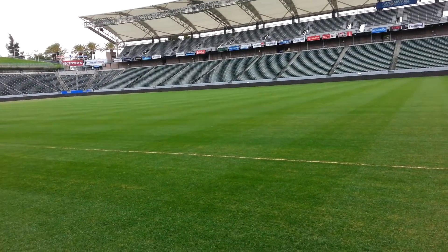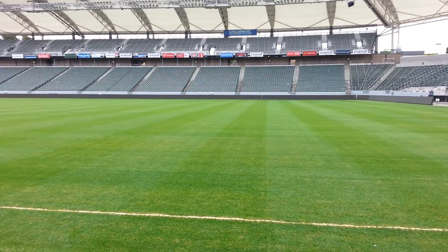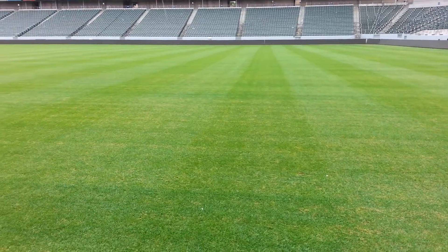A dormant Bermuda field will hold up just as good as a ryegrass field. So if you see any, from an aesthetics point of view, any what could be looked at as burn marks, that's not necessarily a bad thing, is it?